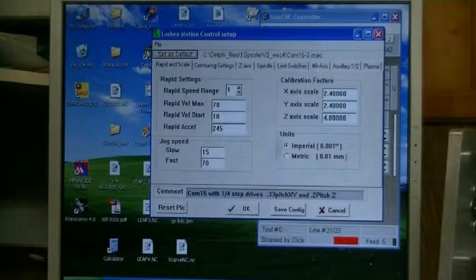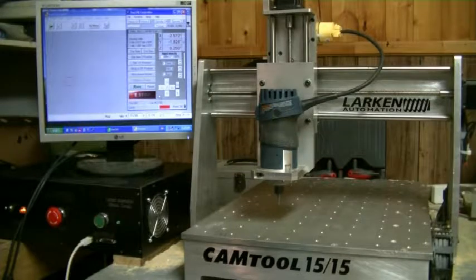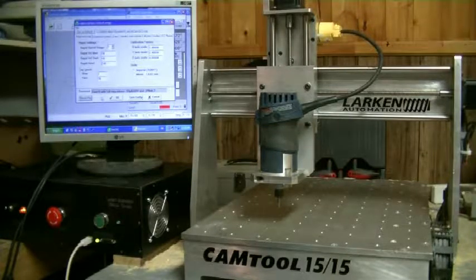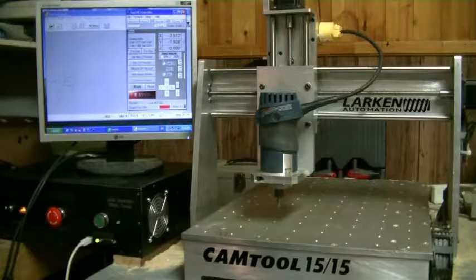Before you cut anything you'll need to make sure the configuration file is right. If you make any changes — like when jogging the machine you can change the jog speed here — slow is 15%, fast at 70%. Don't go too high though, because stepper motors tend to jam if you drive them too fast. You can go up to Configure Machine and down here is Reset PIC — because it's a PIC-based controller it's using a Microchip PIC processor on the controller board. There are actually five Microchip processors in the control box — one for each stepper drive and two on the control board. It resets the drive, downloads new parameters into the controller, and it's ready to go with the new configuration.